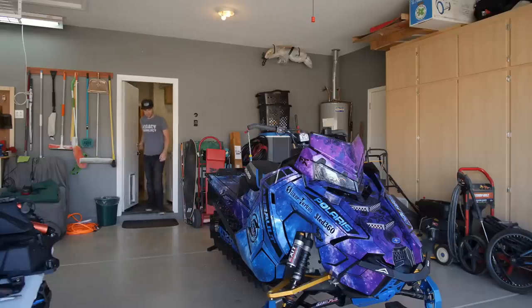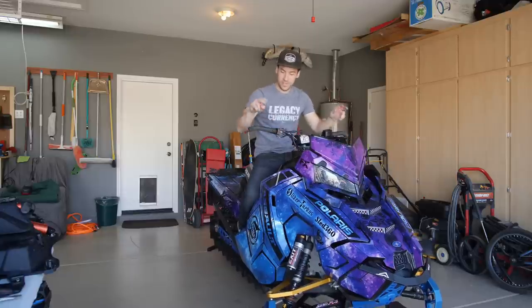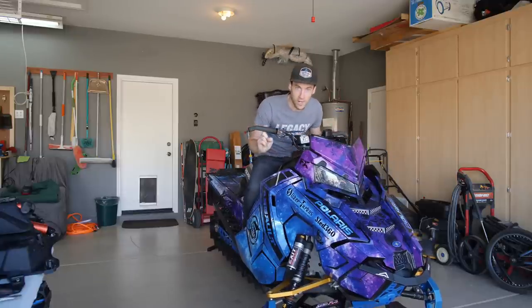Good morning everyone, today I've got a special one for you. We've got to replace the grips, the heaters, and I also have a secret for you to keep your hands warm while riding.